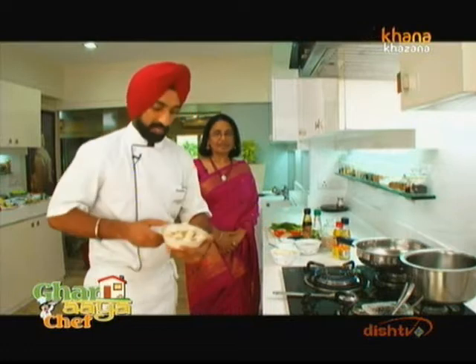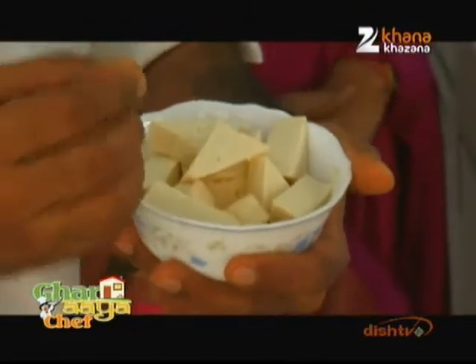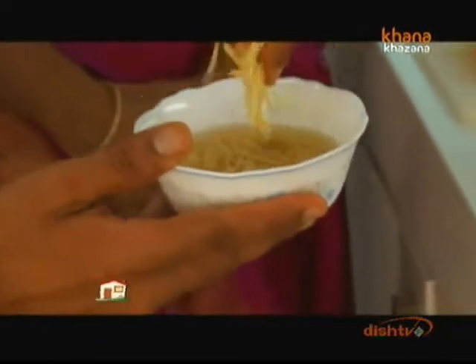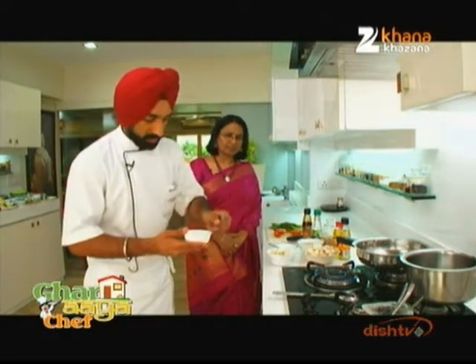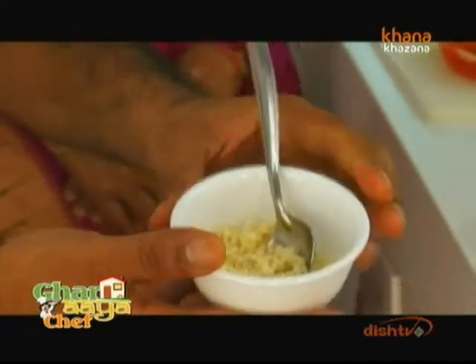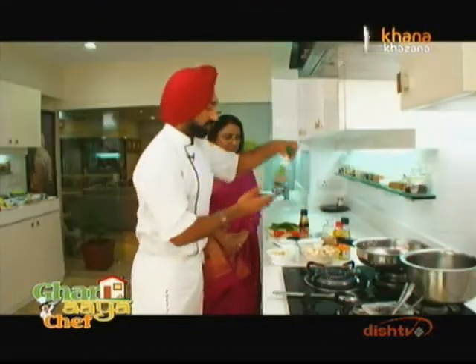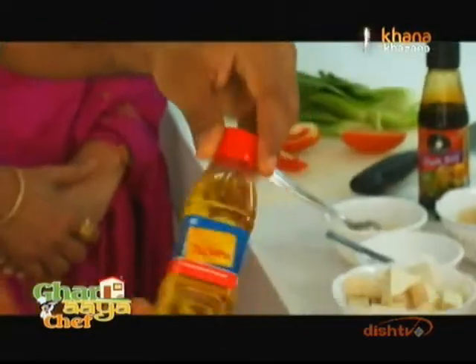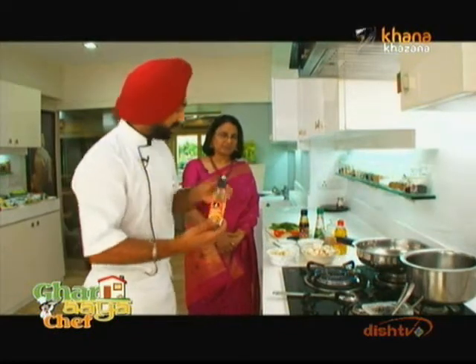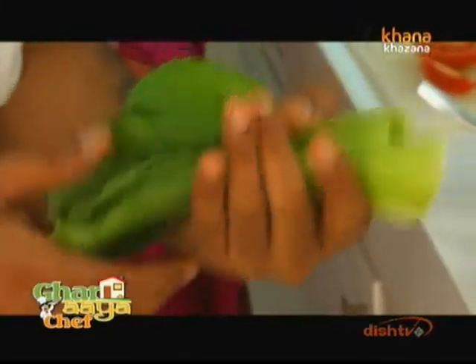For this, we need your normal button mushrooms. And then there is tofu — bean curd — which is very high in protein. We will add ginger juliennes; ginger is a very good flavor in oriental food. And there is a garlic chop. Like I have told you, dark soya sauce — it is dark and light generally. Green chili sauce and chili vinegar, which is a little peppery. And one other vegetable — pak choi — which is very good in Chinese, Thai and oriental food. And a little tomato.